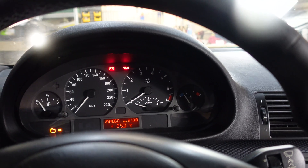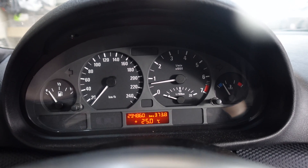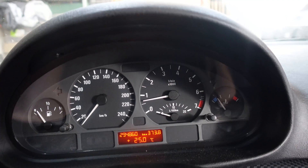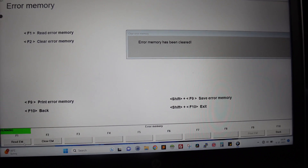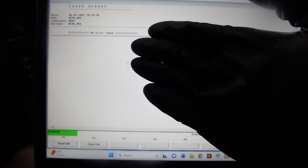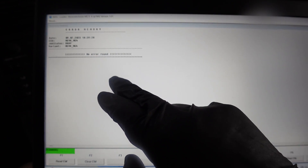If the oil level sensor is not installed in the engine it will throw a different error, but at least that tells us the wiring to the sensor is working and the original sensor is the culprit. Starting the engine — no warning light so far. Let's check INPA: clear errors, then read — and this time we have no errors. This confirms that the original sensor installed right now is bad and we should replace it.